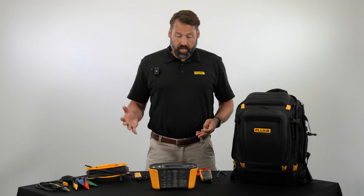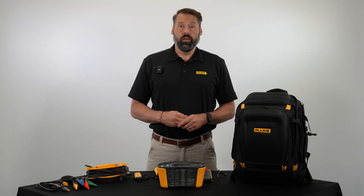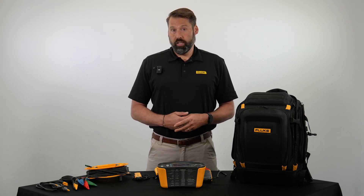If you have any other questions or need more information, feel free to visit testequipmentdepot.com. Again, I'm Adam Weiser with Fluke — thank you for watching.